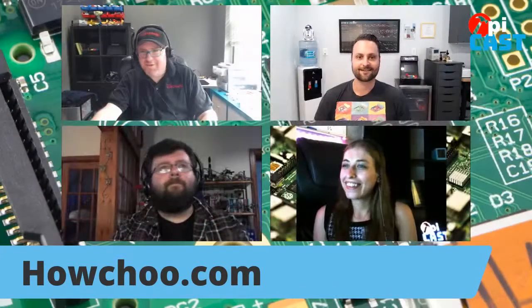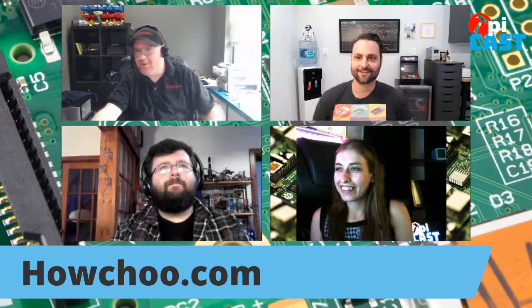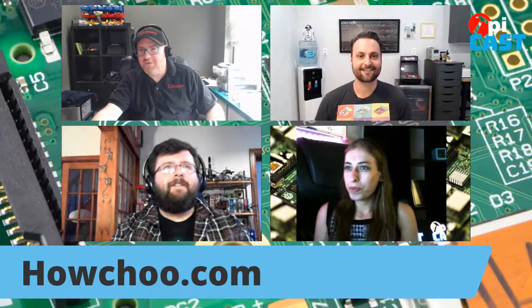The t-shirt will be available internationally once released. You have a really cool project to show us today — a magic mirror. A lot of folks have heard of magic mirrors but don't really know what they're about. It seems to be something people are very interested in when it comes to Raspberry Pis.